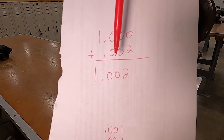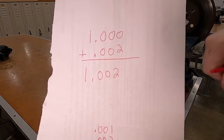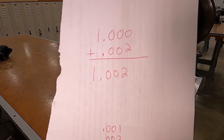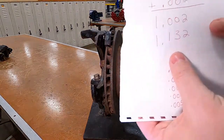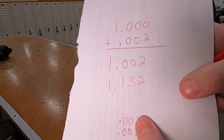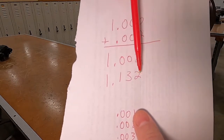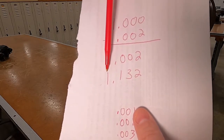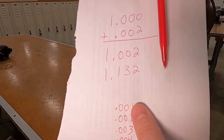In brakes we always go three decimal places and refer to whatever number that is as thousandths. For example, I just wrote a random number: 1.132 — we read that as 'one and one hundred thirty-two thousandths.'